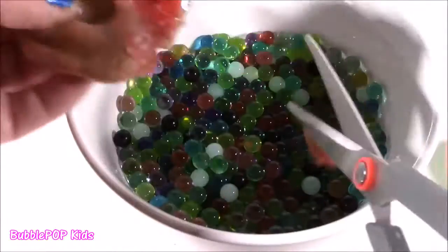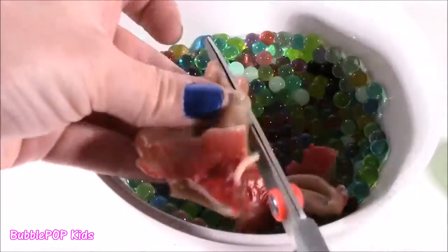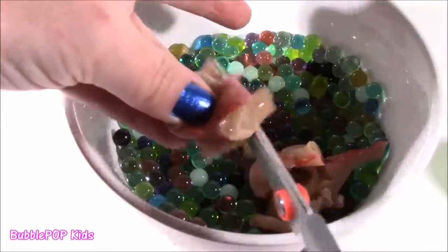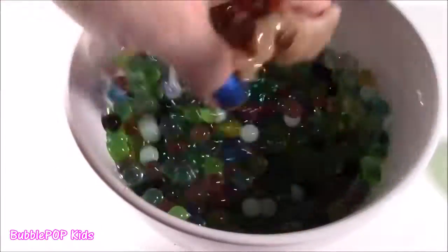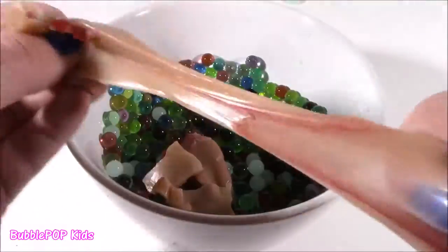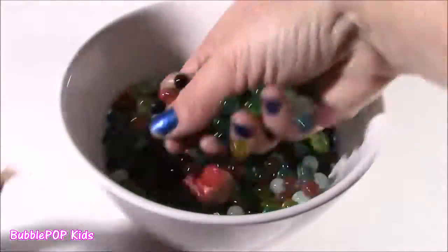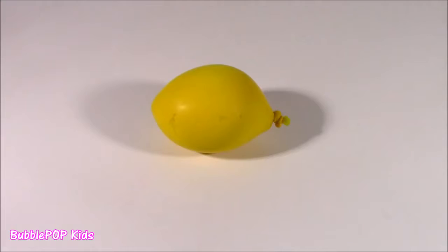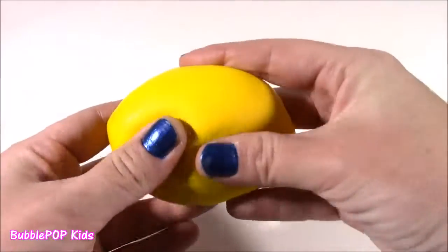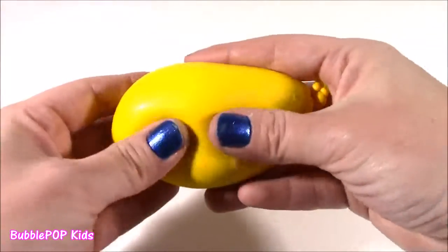I'm going to chop this ear up into the Orbeez and make an Orbeez stew. It sticks to my scissors. Mix it up! Last one was crazy but not too bad — just some Orbeez and a little chopped up ear. Now we have this yellow one. It's so strange, looks like a lemon.